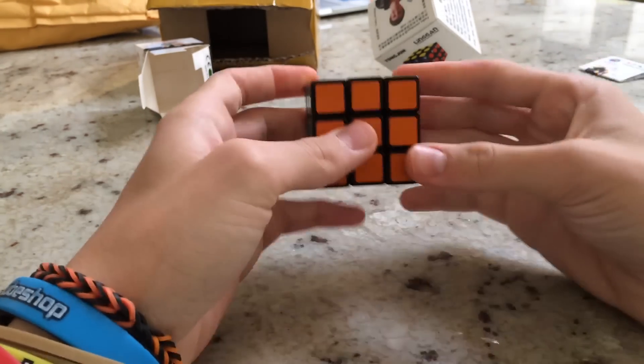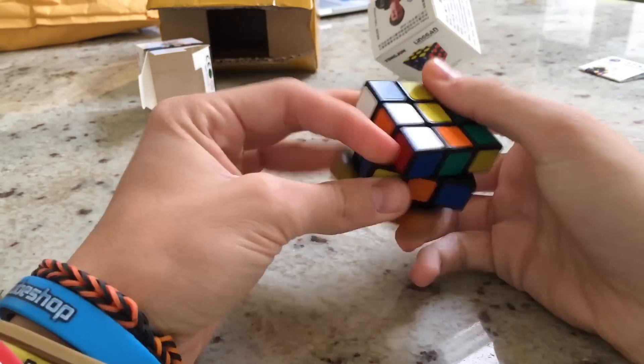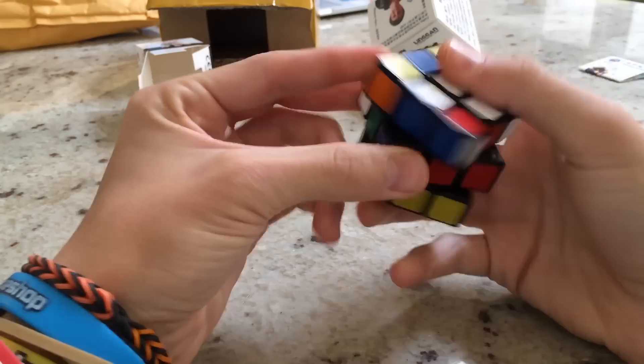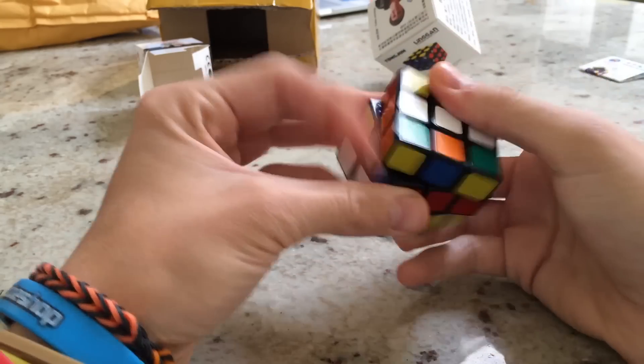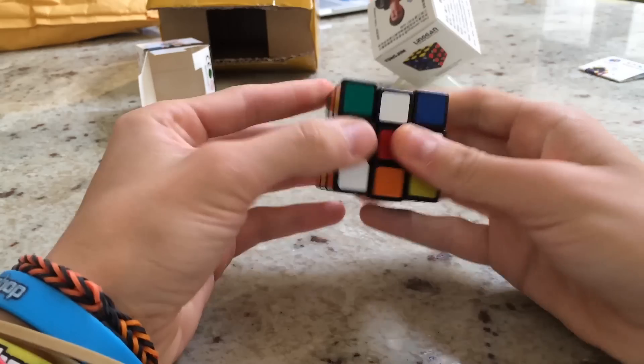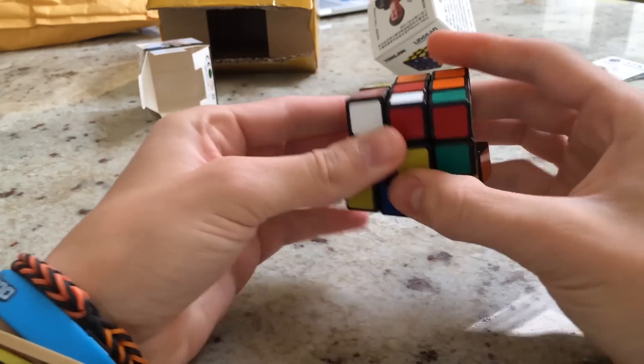Since this is a very short unboxing, I'm just going to quickly do a little solve on this. This is not lubed or tensioned yet. But I'm pretty sure after tensioning it, it'll be a lot better, and especially after putting in a few drops of Maru lube — you can find it on the Cubicle for about five or six bucks — it will be a lot smoother.